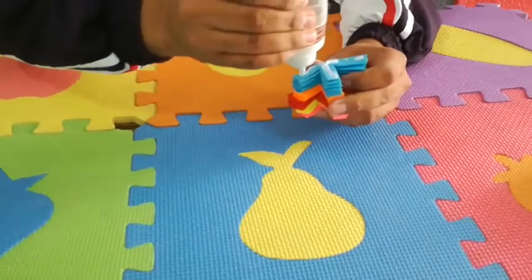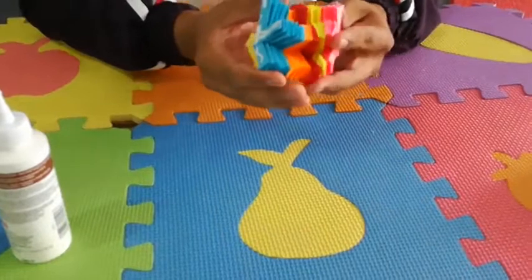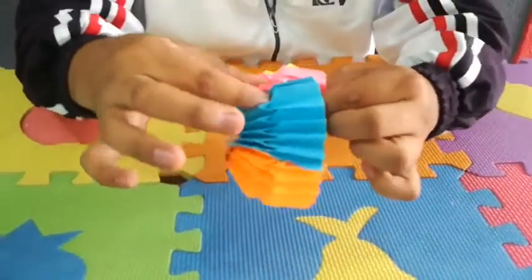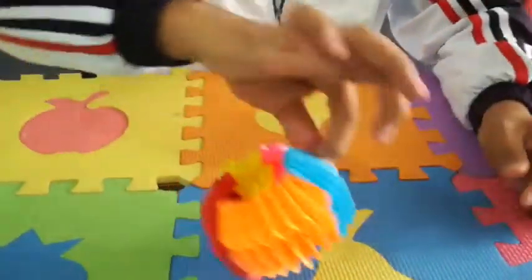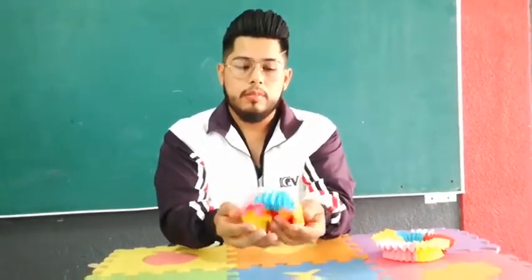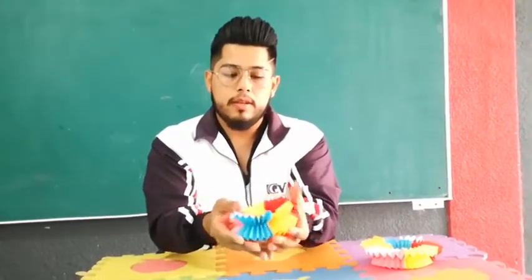The next thing is to put glue on this part and you're going to put it with the last part — you're going to join it together like this. Now squeeze the two parts, squish them, and you're going to let them dry for five minutes. All right guys, so after five minutes this is the result — check it out, my relaxing craft, look at that!